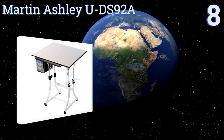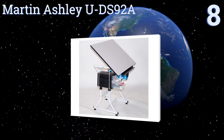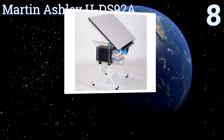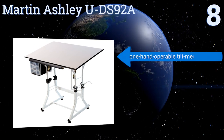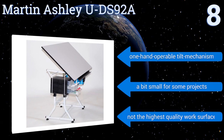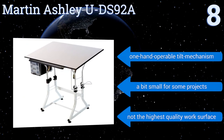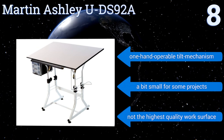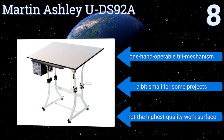Starting our list off at number 8, you can adjust the height of the Martin Ashley UDS92A from 26 to 30.5 inches in its horizontal position, so you should be able to match it with a variety of workstores. It also features four simple leg levelers and has a convenient book holder on one side. It offers a one-hand operable tilt mechanism, however it is a bit small for some projects, and it's not the highest quality work surface.